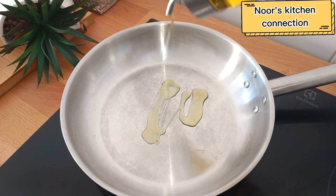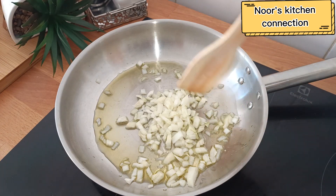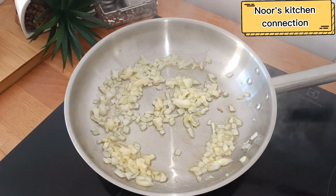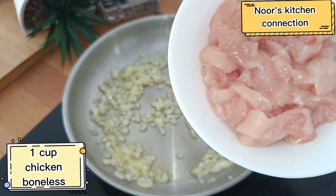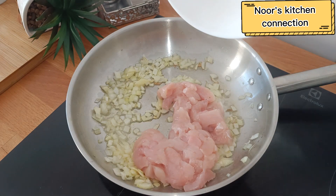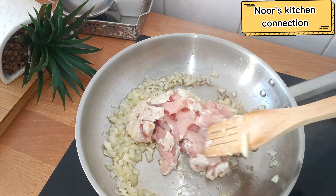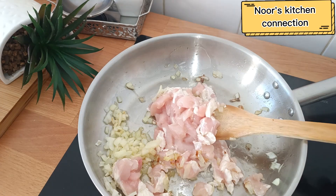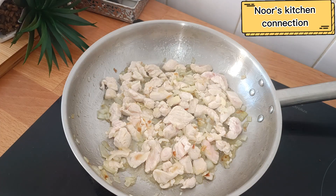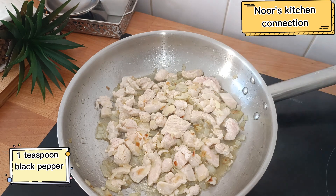For the filling, heat three teaspoons of oil and add one small onion cut into cubes. Mix it at medium heat until it turns white — we are not browning it. Then add one cup of boneless chicken cut into small cubes, and mix the chicken along with the onion at very low heat until the chicken turns white.